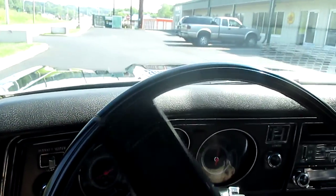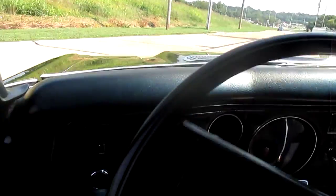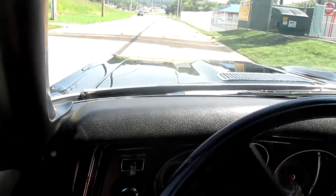It's an absolutely stunning car out in the sun and this car drives so fantastic. It is just such a sweet car to drive — shifts super smooth, steers, runs.